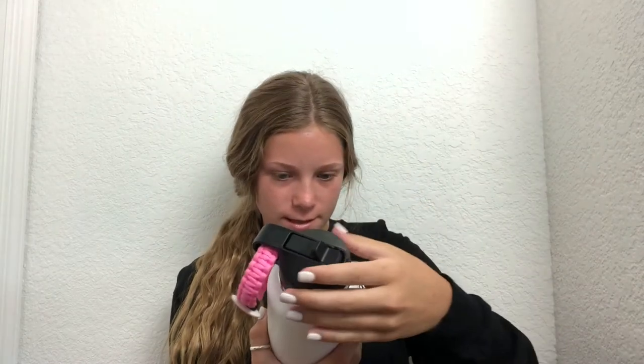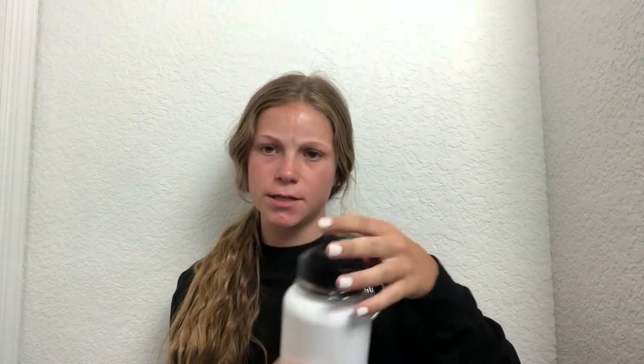Today I'm gonna be decorating my hydro flask. I've had this hydro flask for a while, since Christmas. It's kind of dirty, but I haven't really put any stickers on it. I have this one sticker.